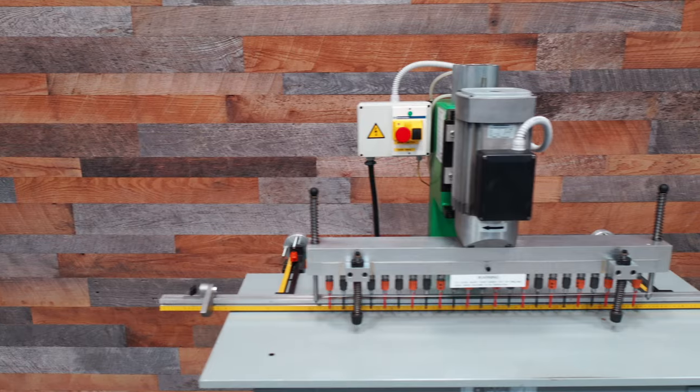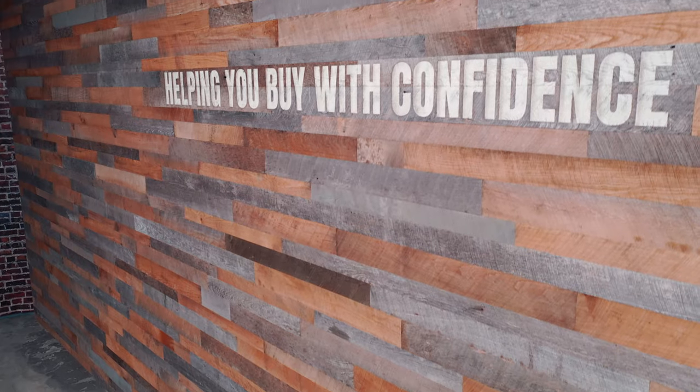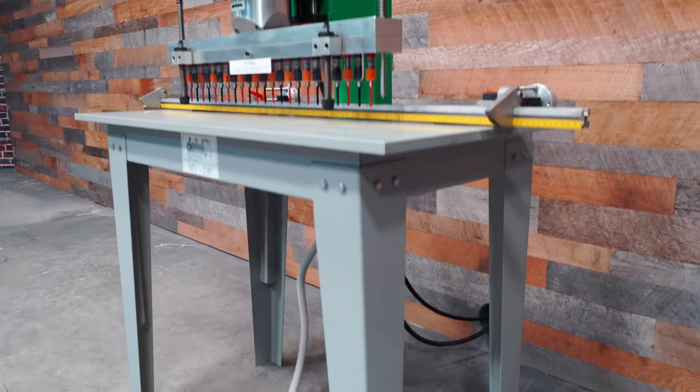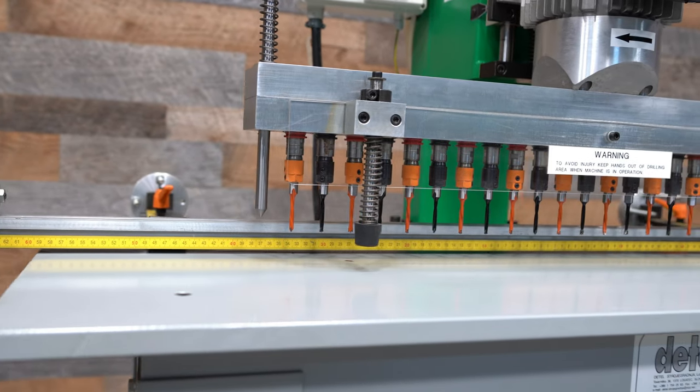First off, you have 23 spindles on 32 millimeter centers and the current included 5 millimeter tooling is brand new. The back fence measures 60 inches and has dual flip stops and built-in scales.